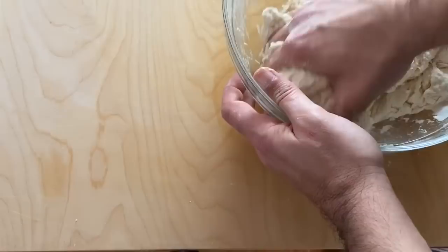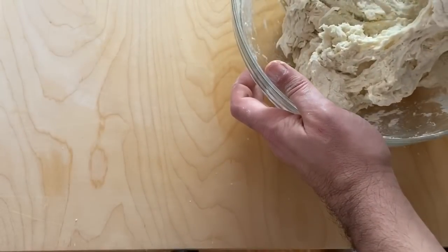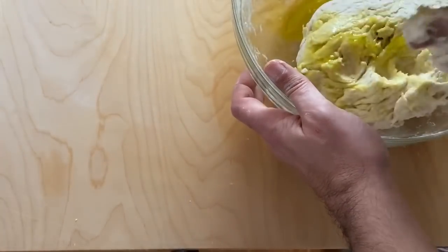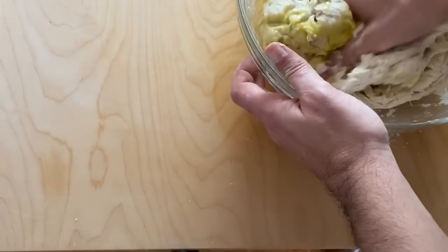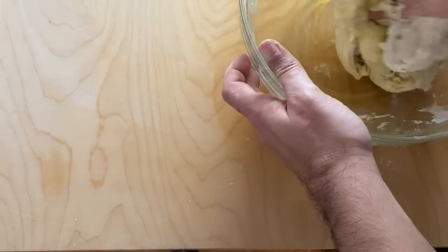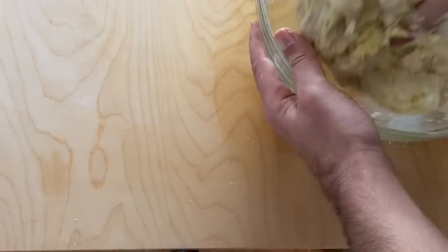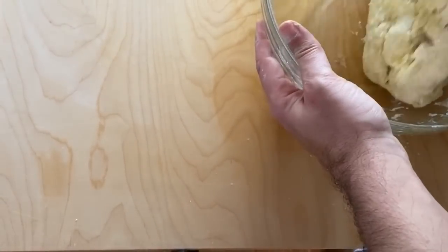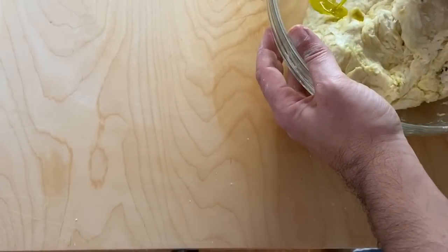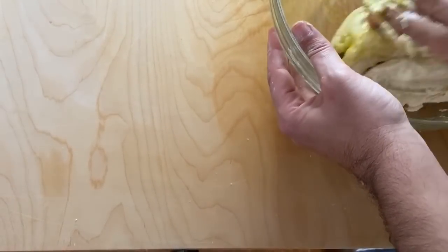Next is the olive oil — we don't need any more water, about 50 mils because some of the water already went in with the yeast, so about 600 mils total is about right. Now we're only putting about half the oil in — we'll see how we go. It smells good — the olive oil.